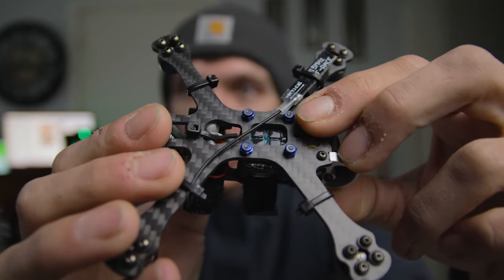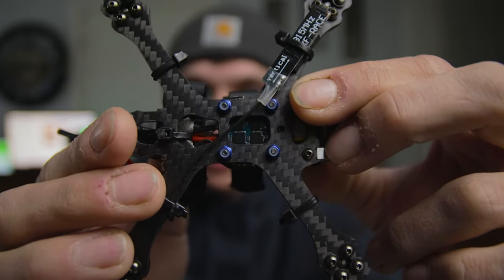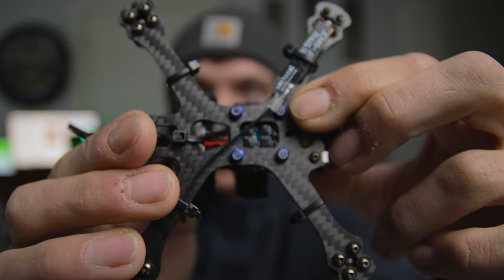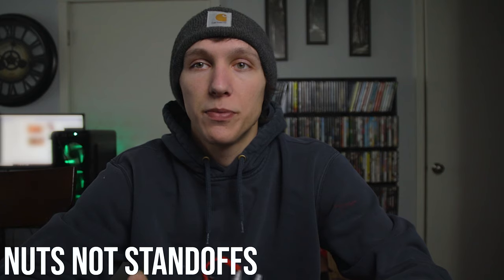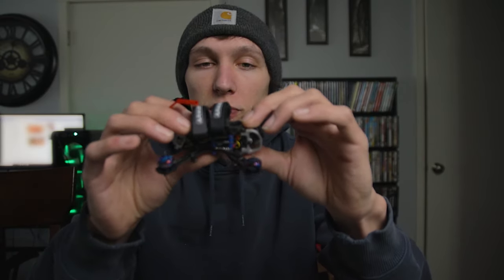I used aluminum M2 nyloc nuts — I can link those in the description. I would recommend these because the nyloc is going to hold them in place and you won't have to worry about them falling off. I would definitely use aluminum over nylon standoffs, because I always worried that nylon ones would break in a crash. So I'd definitely recommend the aluminum ones with nyloc.